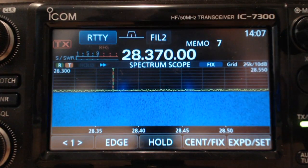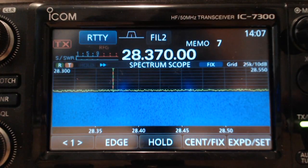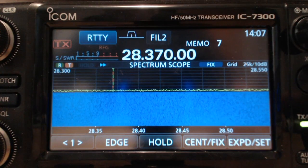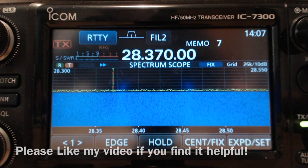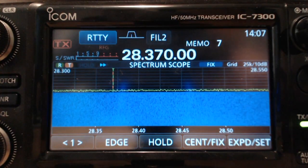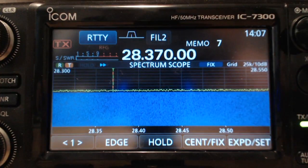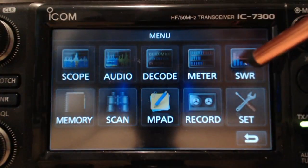I'm on 10 meters right now and we're going to plot the SWR across most of the phone portion of the band. You'll want to set your power for 30% or 30 watts and you'll want to be in RTDI mode. I'm using a foot switch so I'll key the transmitter by hitting the foot switch. I have the spectrum scope up so I can see if there's any activity on the band.